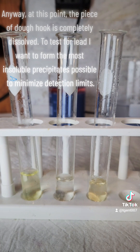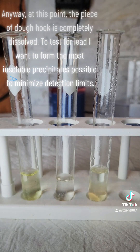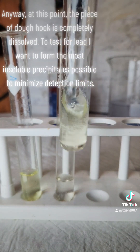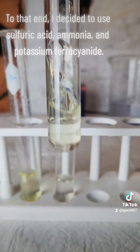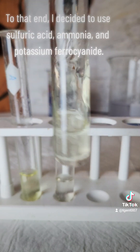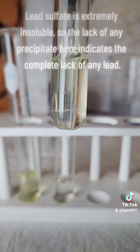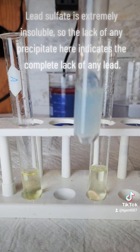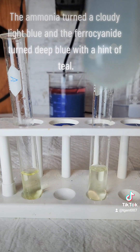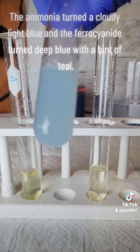At this point, the piece of dough hook is completely dissolved. To test for lead, I want to form the most insoluble precipitates possible to minimize detection limits. To that end, I decided to use sulfuric acid, ammonia, and potassium ferrocyanide. Lead sulfate is extremely insoluble, so the lack of any precipitate here indicates the complete lack of any lead. The ammonia turned a cloudy light blue and the ferrocyanide turned deep blue with a hint of teal.